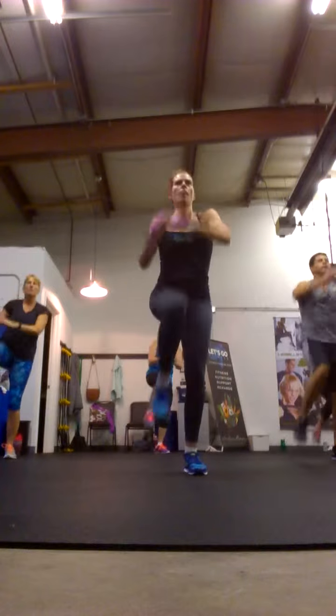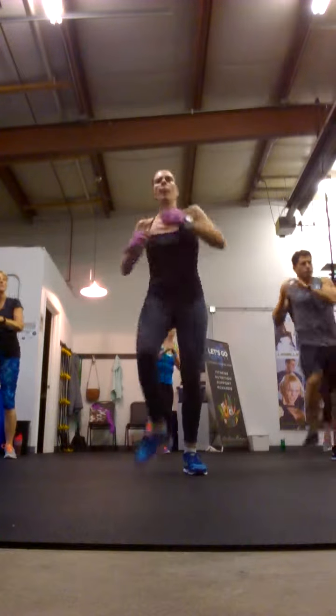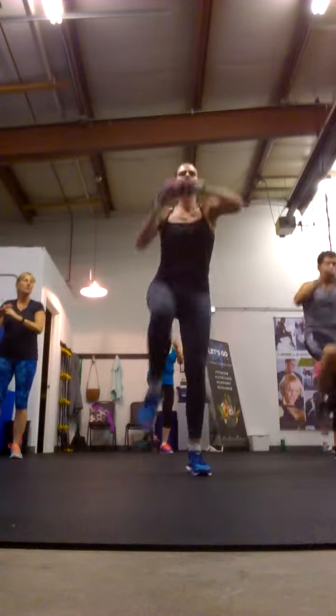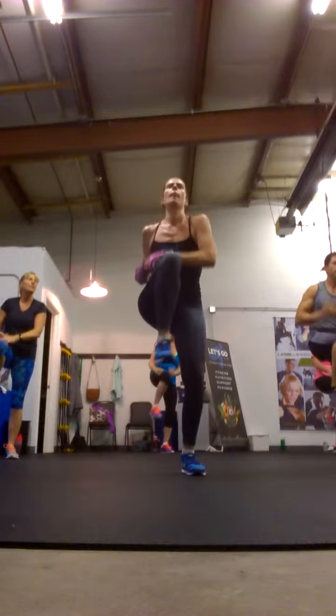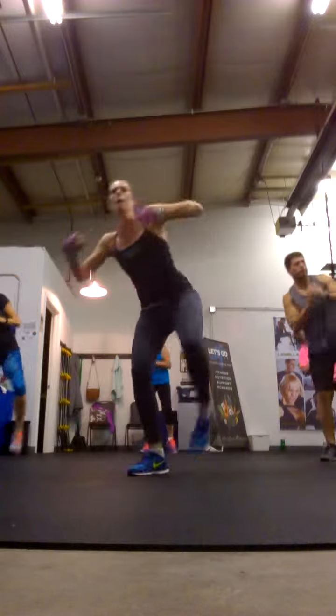Oh, you did? I did too. Oh, okay. Are you sure? I don't think you did. I would have noticed, guys. Four. Oh, you did the right, yes. You're doing the left right now, right? So right knee, and then kick to the right. Or left, sorry.